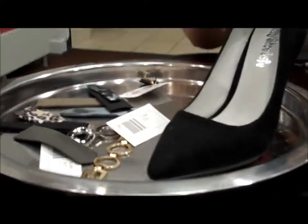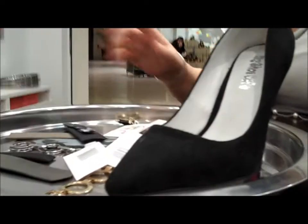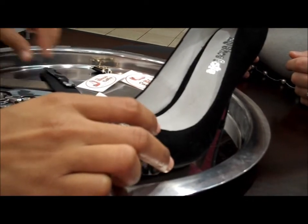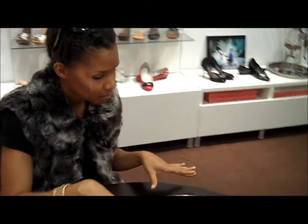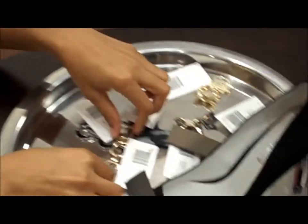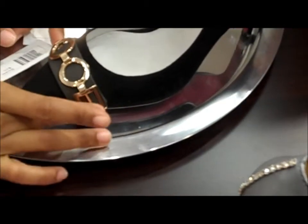I think all of these options are really great, but I think we're just going to do a conservative work shoe. Every day, I think a woman needs an everyday work shoe. So let's just go with the simple gold buckle and this kind of green tone. I love it — I think that's beautiful. Perfect.